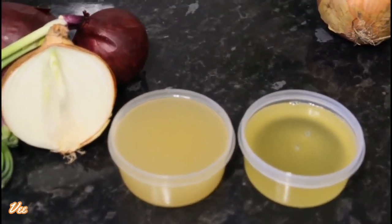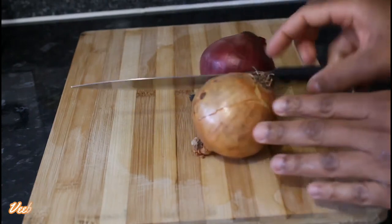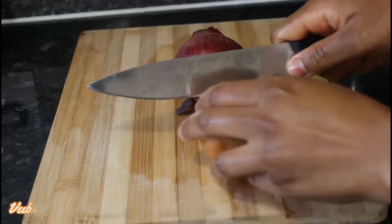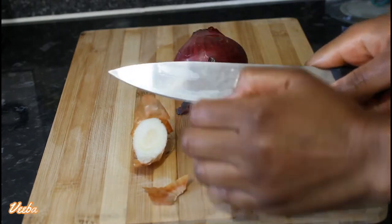Without further ado, let's get started. I'm using two onions — the red and the white one. I'm going to peel the skins off, wash them nicely, and cut them into pieces.